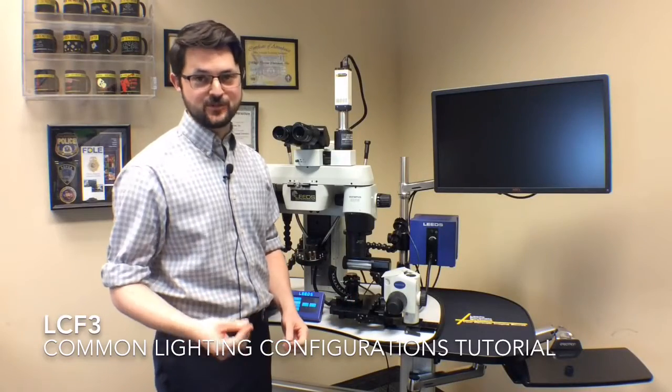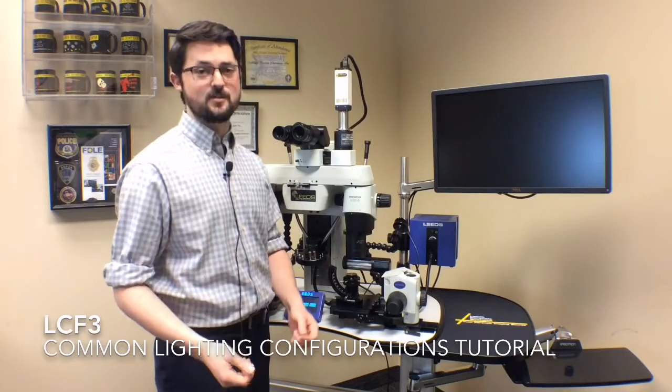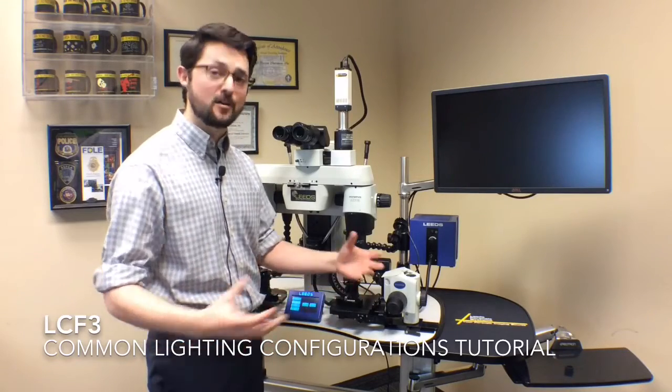Hello, my name is Jake Kurth. I work with Leeds Forensic Systems. Today we're going to be going over our most popular lighting options on the LCF3 firearm comparison microscope and how they all work.